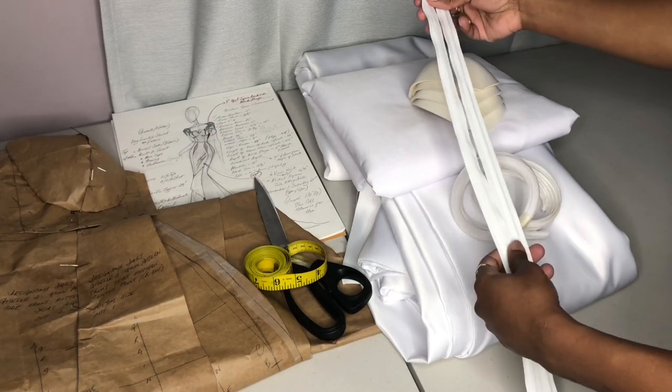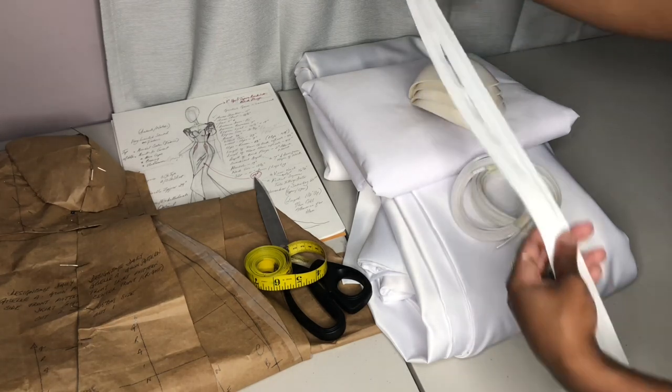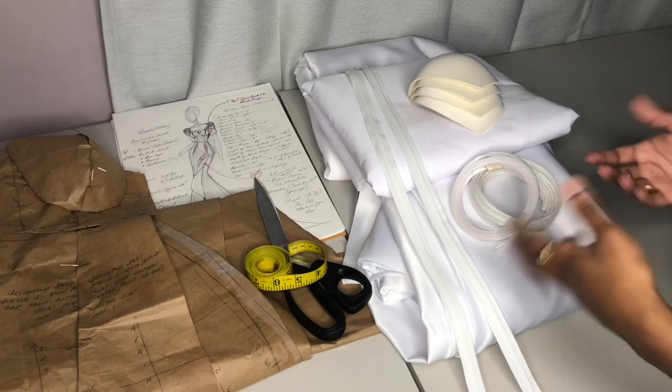I'm only going to use one zipper, but it's always good to have a backup just in case anything happens during the process of constructing your gown. You can just remove the one that doesn't work and use your backup zipper.